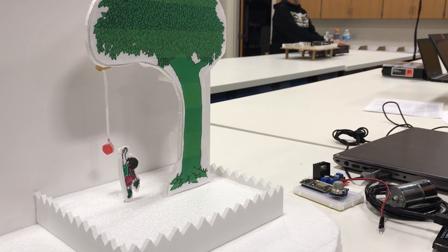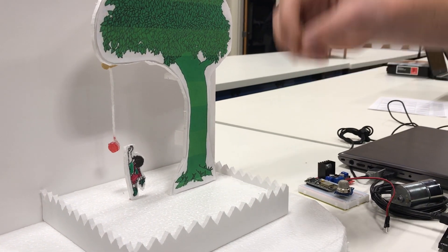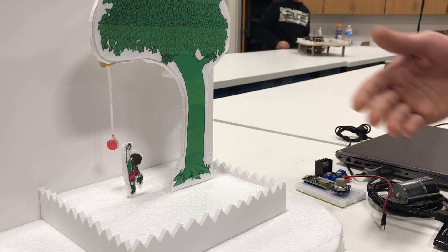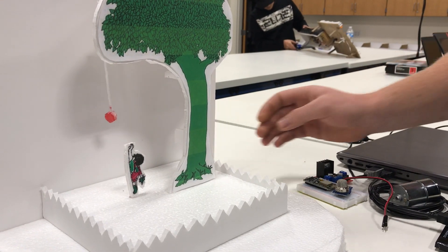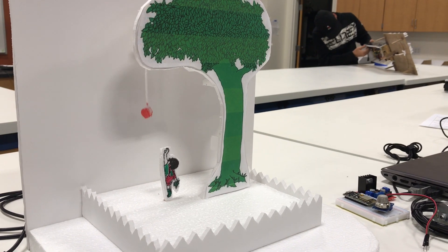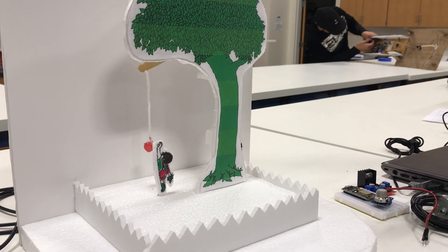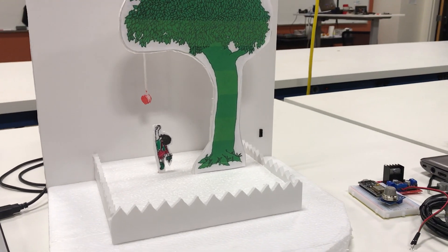That didn't work, so I just made an apple going up and down. As you can see, it just goes up and comes back down. For this project I used a servo.